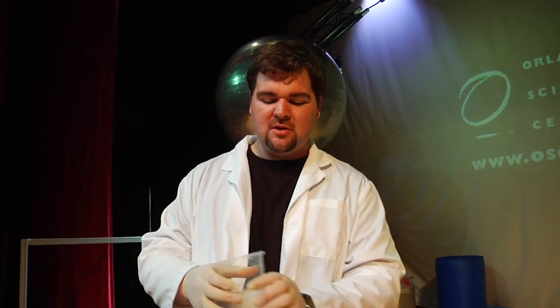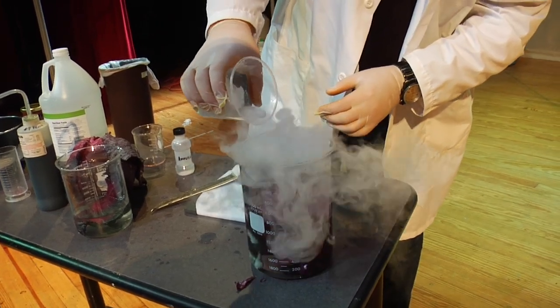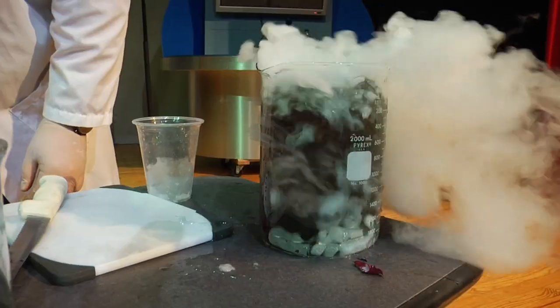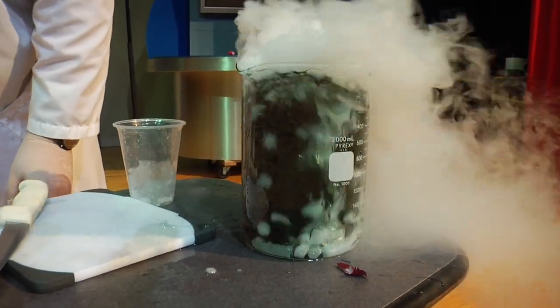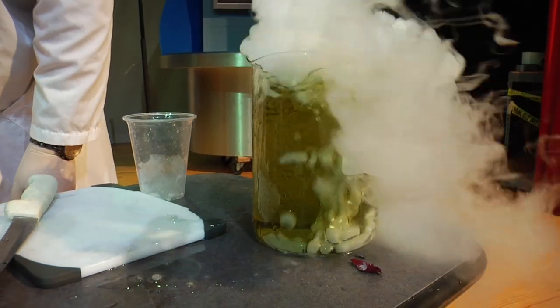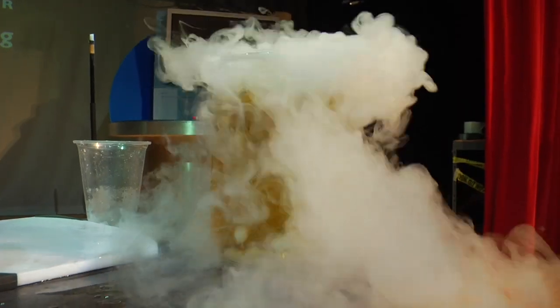Now when you add acid to this, it changes this chemical solution and begins to change those colors. Those colors give us an indication — it's a color indicator. So I'm going to add some dry ice to this. A few little pieces of dry ice in there will produce some carbonic acid, and you can start to see the color change happen almost immediately. As more carbonic acid is released into that fluid, it's changing its color from that green to yellow, through orange, and then eventually up to red.